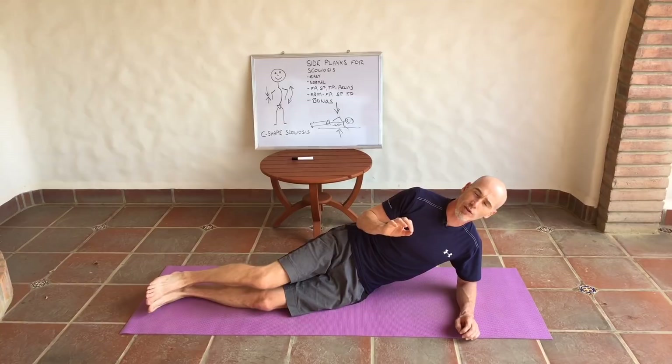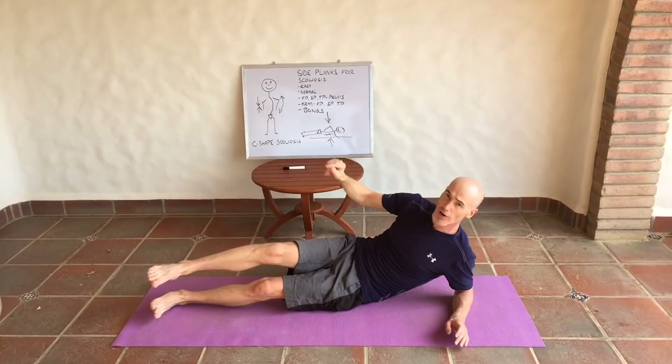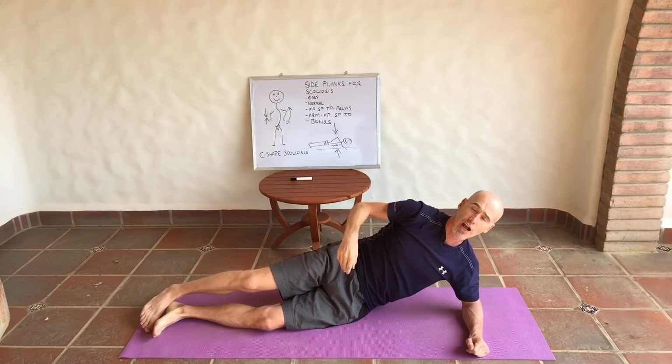Once you've done the pelvis, bring the arm and hand drivers into it. Push up into the side plank, take the arm forwards, and move the hand in the frontal plane — up and down like this. You can see the pelvis and arm are moving together, so without really thinking about the pelvis, you're actually making it move by using the hand as the driver.